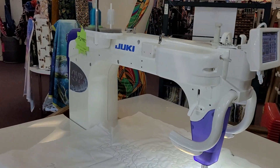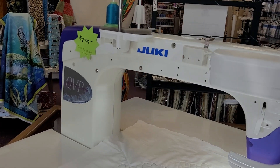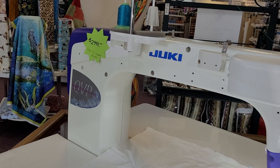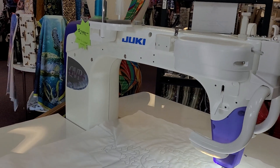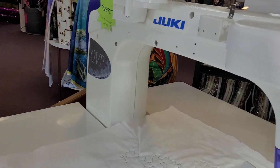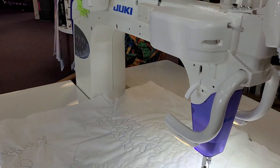Here is the Juki 2200 QVP. We have two of these to sell — we have the floor model and a previous love machine in the box. This is the 18-inch opening of this machine.